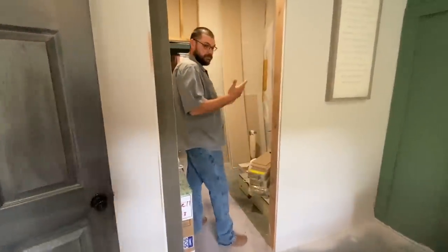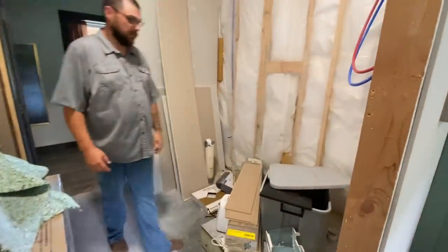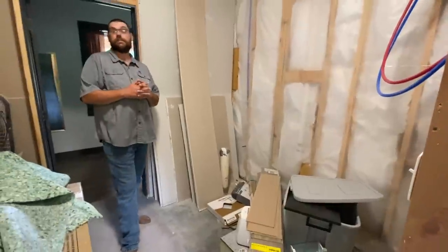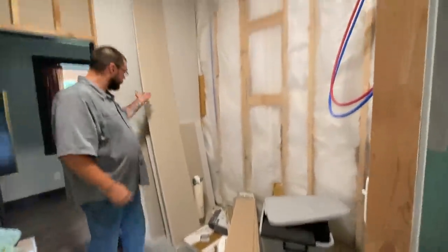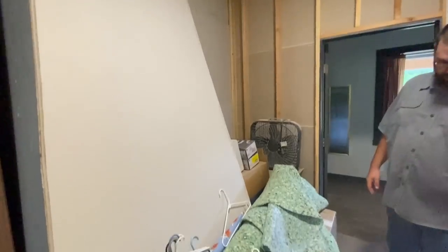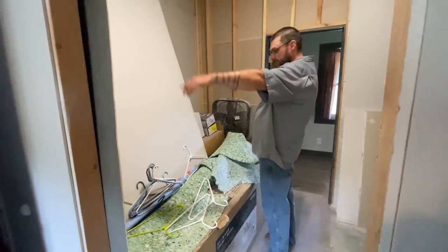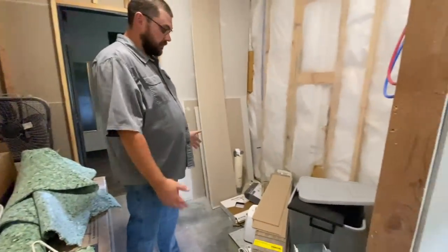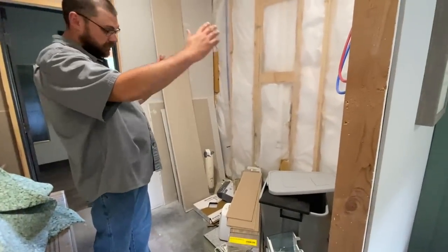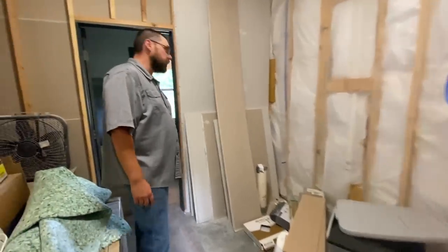In here would be our bathroom — it is not even started. It's like a storage room right now. But when it's done, the vanity will be over here, a mirror, toilet there, and then some sort of shower. I have no idea what that's going to be yet, but we'll figure it out.